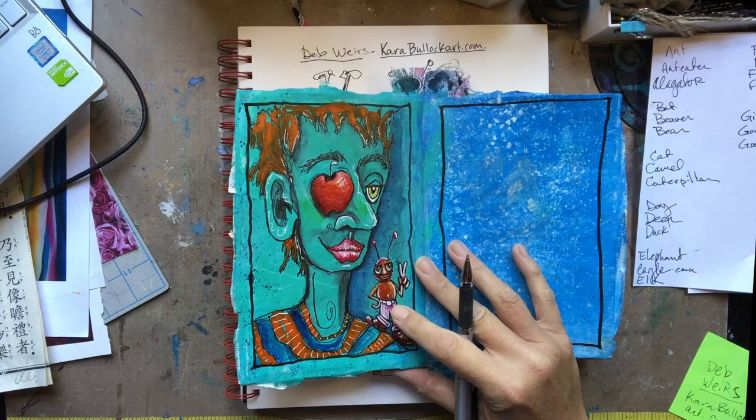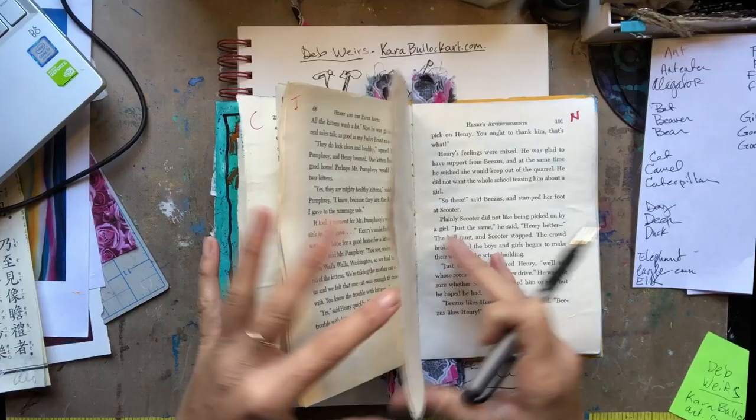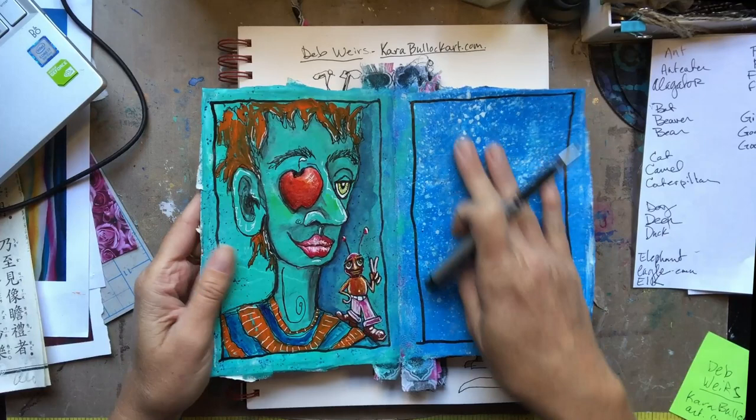Hello artists, how are you today? Stephanie once again coming to you from the banks of the Trinity River. We are working on a new project. This is the book that I put together — I have almost all these pages. I have a few more pages that I need to reinforce, but other than that I am ready to go.